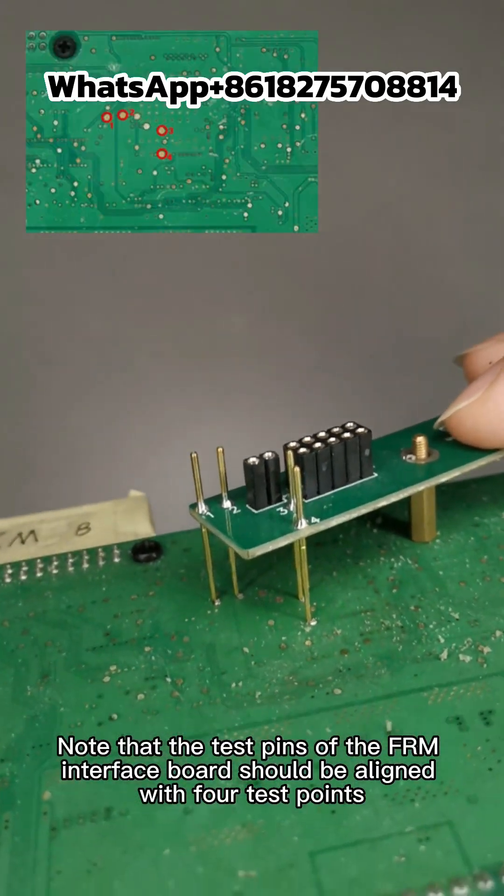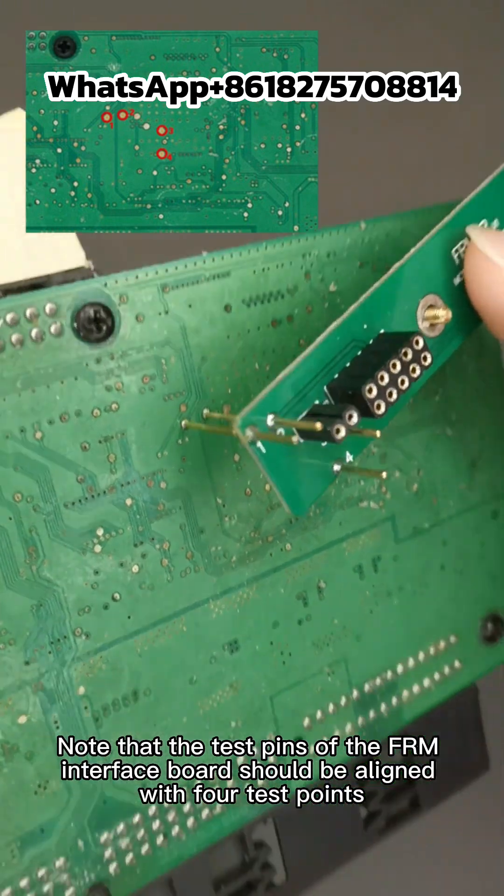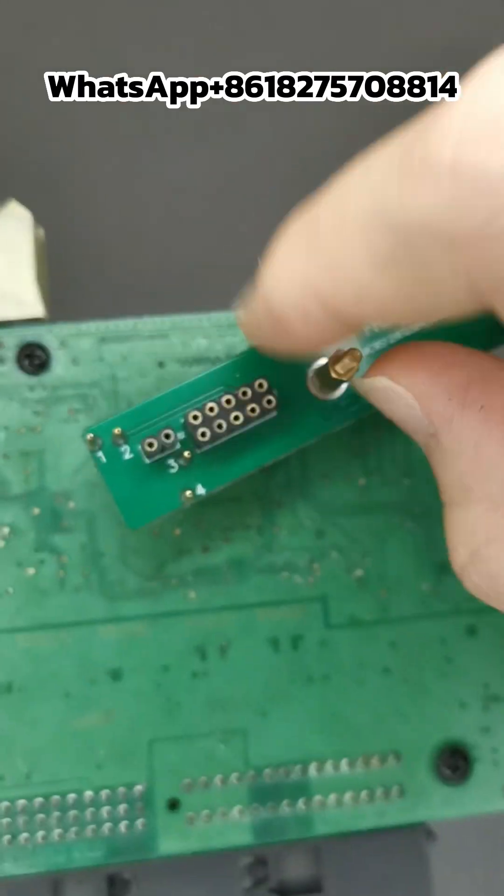Note that the test pins of the FRM interface board should be aligned with the four test points. Then lock the two screws.